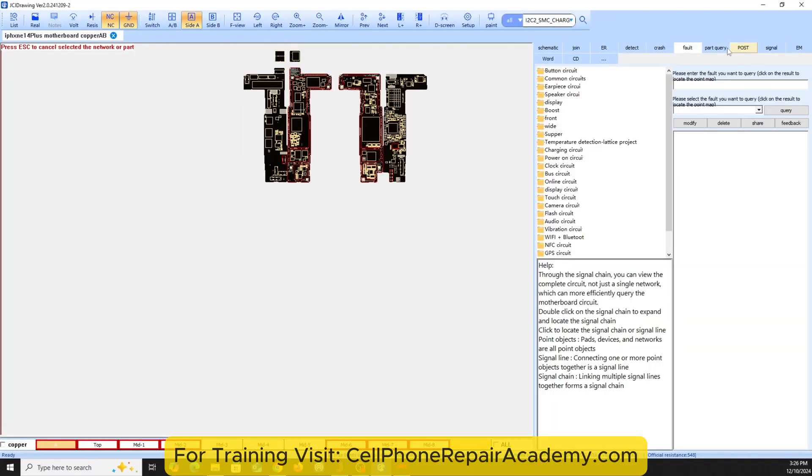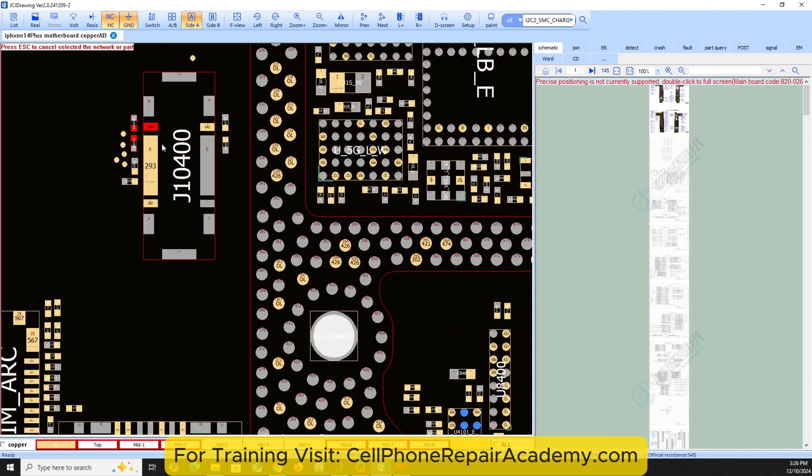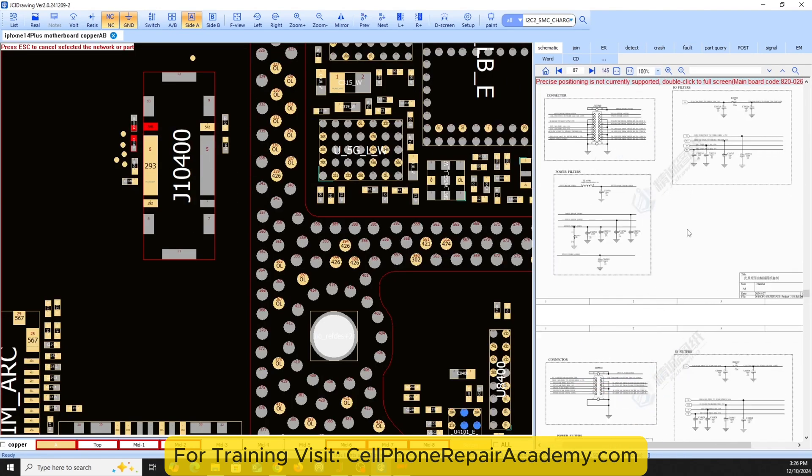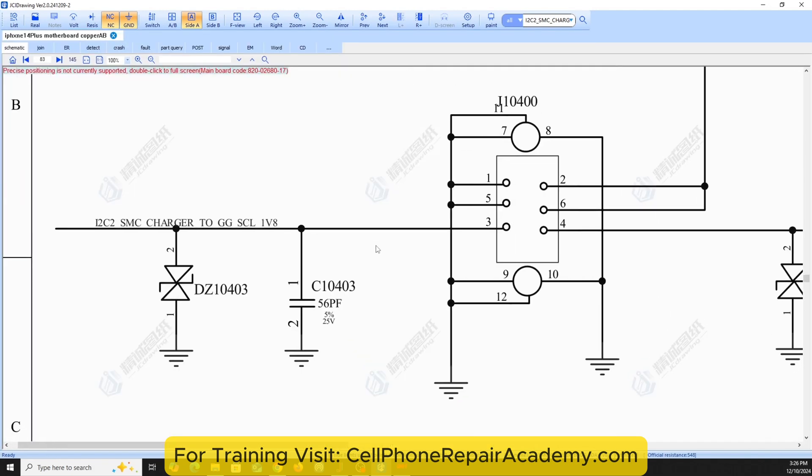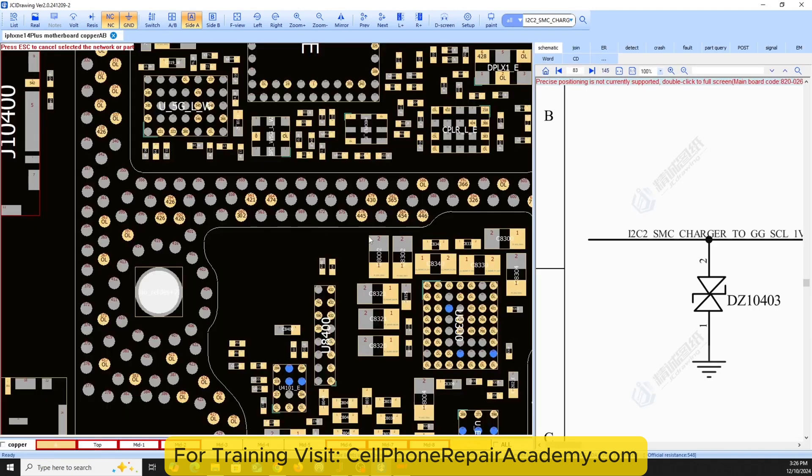Pin 4 transmits battery data to the motherboard, including serial number and battery health status. If this data line is missing, the phone won't charge when powered on because it can't recognize the battery's serial number.